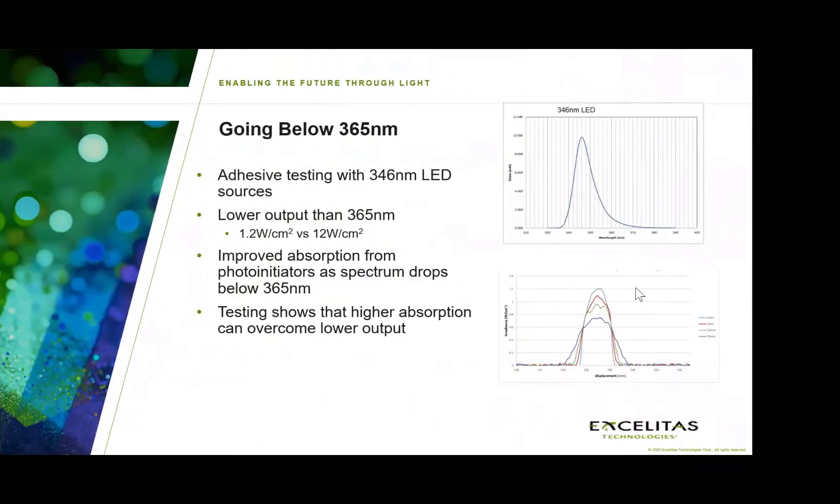In some of the work we've done testing lower wavelength LEDs — 346 nanometers being one example — we found these systems have a much lower output than their more mature UVA counterparts. However, the responsivity of photo initiators at these lower wavelengths is actually quite good, and testing shows that the higher absorption of these lower wavelengths can help overcome the output deficiencies seen in comparison to UVA. You don't require as much output from UVC systems as you do from UVA systems.